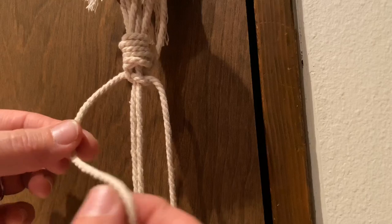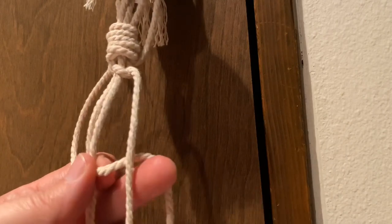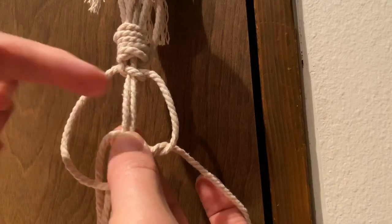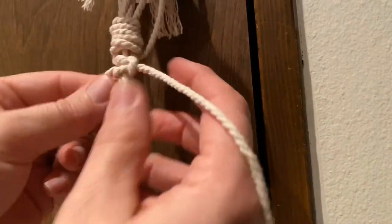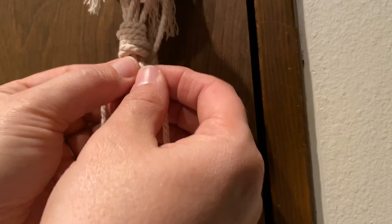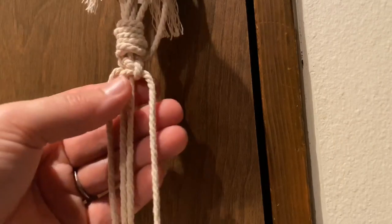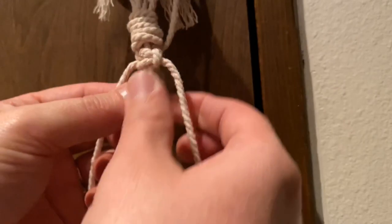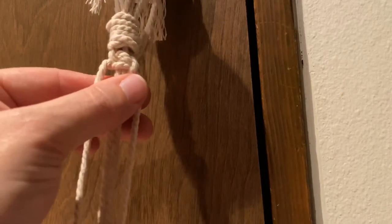For a square knot, you go right to left, then left to right. Now we do the same thing in the opposite direction: bring the left string over the front of the two middle strings, take the right string over the top in front of the left string, then bring that right string up behind the two middle strings and pull it through the loop, then tighten. You don't want to pull super tight — tight and snug, but not so tight it's tiny. If it's not tight enough, it will stretch out when holding weight. That is your full square knot.